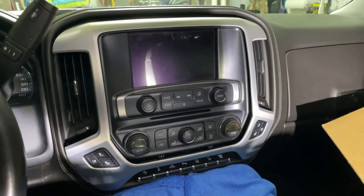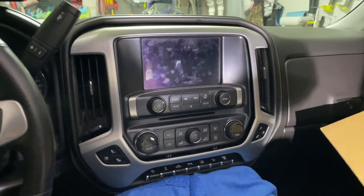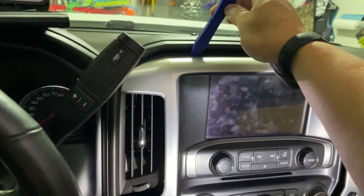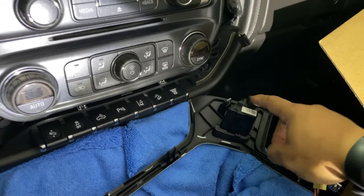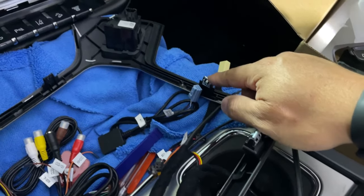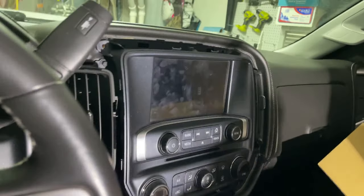To start this project, the first thing you have to do is disassemble the factory infotainment center console screen and the bezel and everything around it. I used a trim removal tool to pry on the little gauge bezel to pop the clips loose. Once they're loose, unplug your seat controls for your heated and ventilated seats and set this aside. At some point you'll be pulling the metal clips off to reuse them and removing the seat controls to put in the new console.